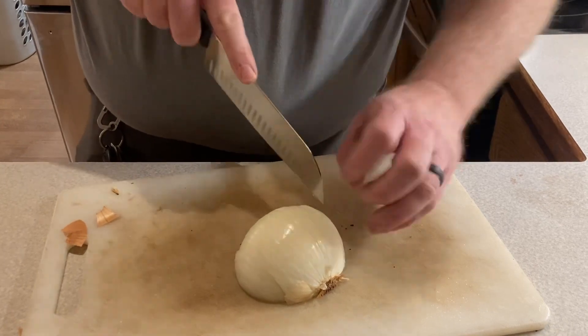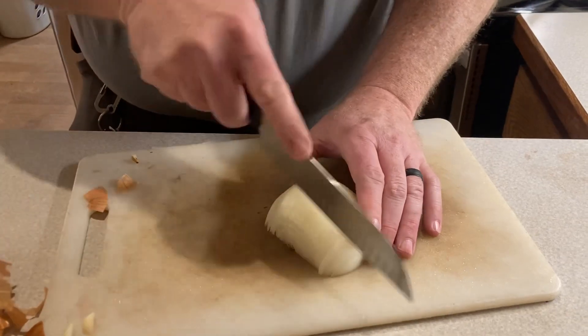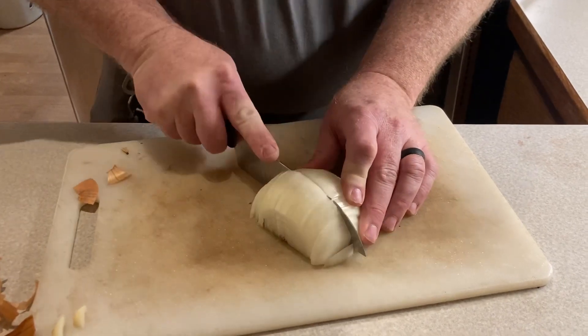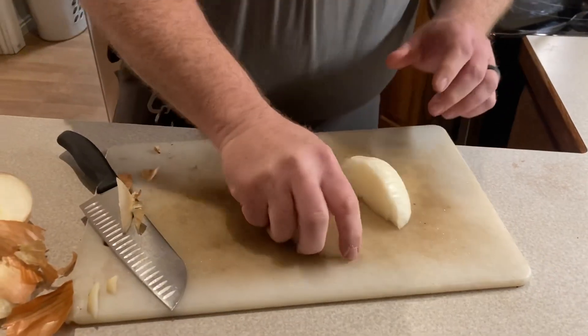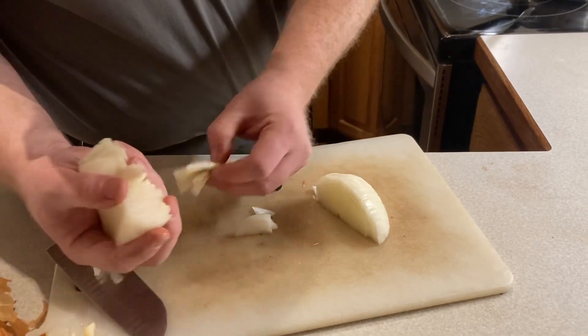This is where it gets tricky and dangerous. I cut it like that, and if I was going to dice it I'd just go like this and you'd have nice little small dices. But I want longer pieces, so I just cut the root off at the back.